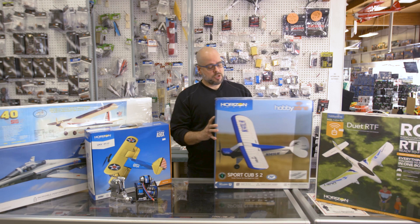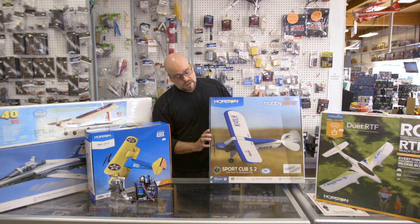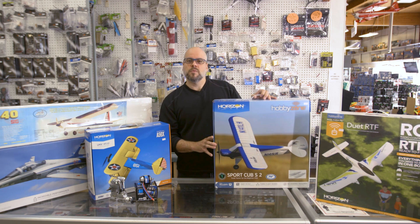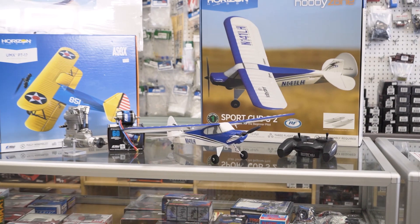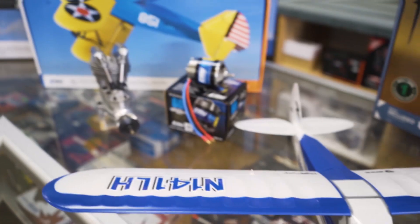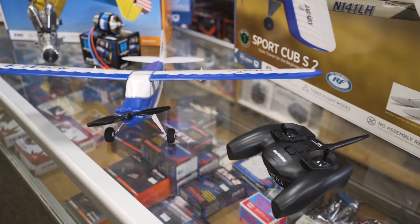As an intro today, I thought we'd show you something like this Sport Cub S. This is a relatively small plane — nice and manageable, and the price point isn't too high. This is one of the styrofoam planes and it's a trainer style: high wing, a little bit slower, which allows you to react and get used to the plane before you take off.